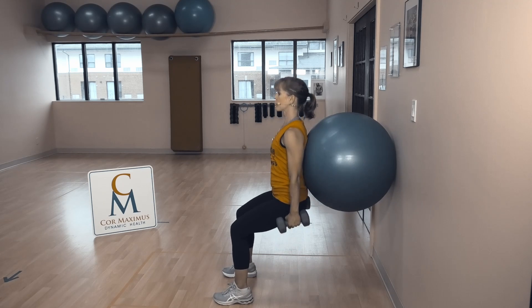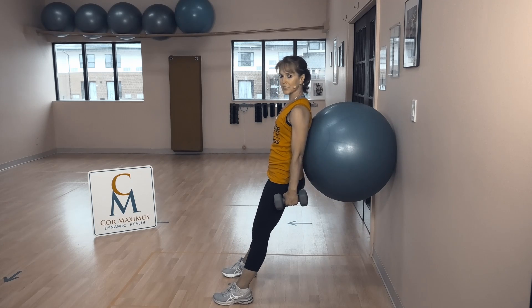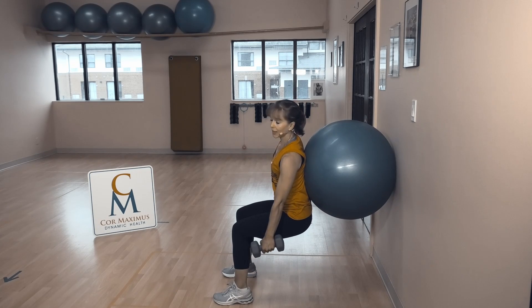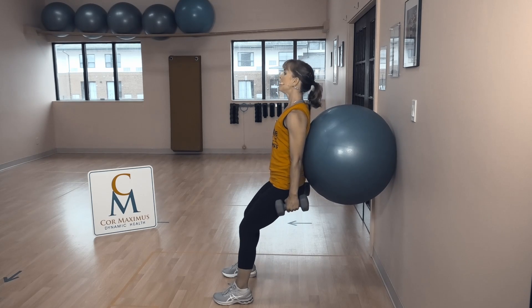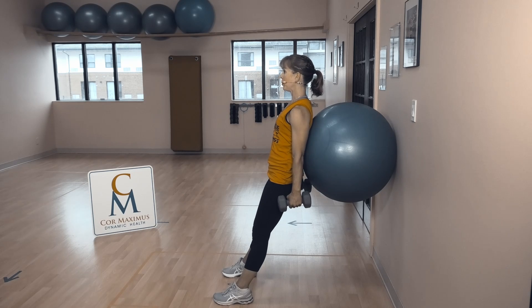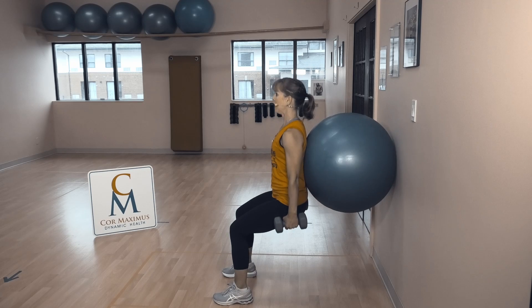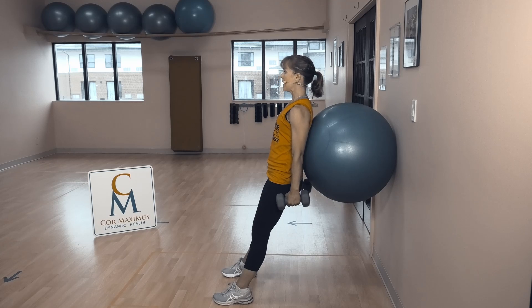Sit — knees in line with toes, push through heels, straight back up. When I say knees in line with toes, we're really trying to avoid those knees dropping in and out through our squat. They should stay pointed straight forward, knees in line with ankles, shoulders and hips in a nice straight line. Think of that ball rolling straight up your spine as you come down, then straight back down. Keep grip on weights nice and relaxed. Don't forget chest out, shoulders down away from ears. Range of motion depends on you.